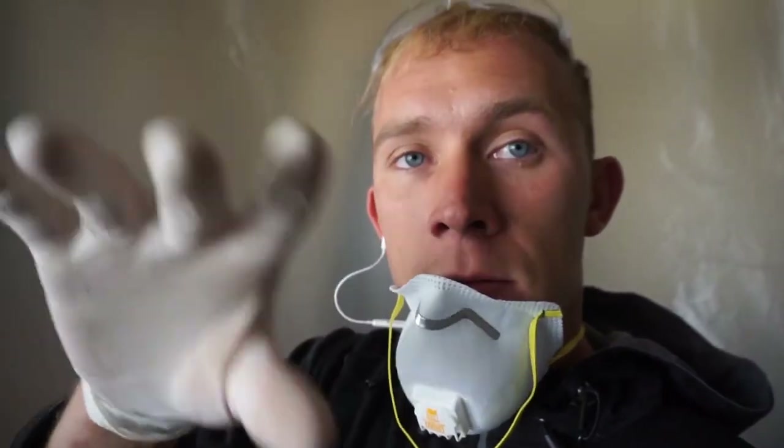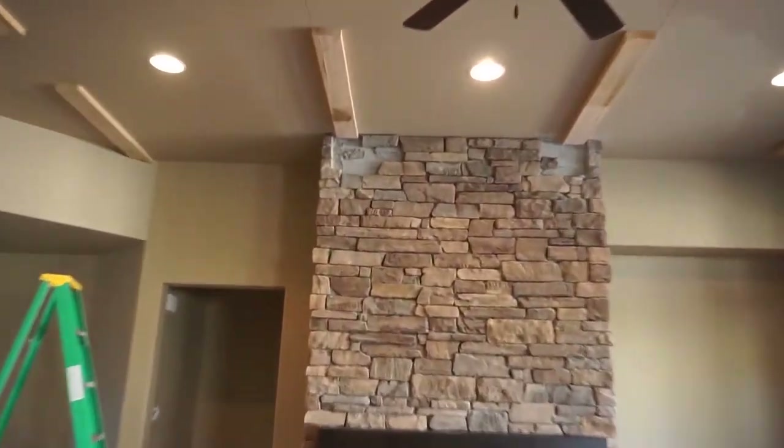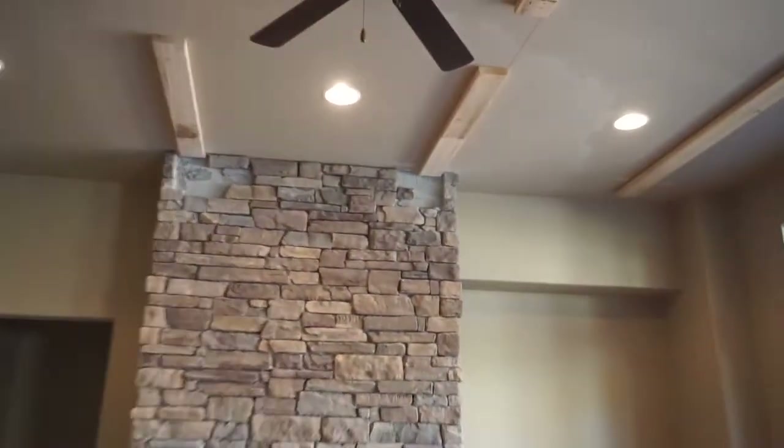We're gonna cut down a line all the way around, take the rock out, then slide the beam in there so it looks flush and clean. We had to take some bricks out of the fireplace - it's not going as smooth as we hoped. There are six beams in there, then we're gonna piece the rock back into the fireplace.